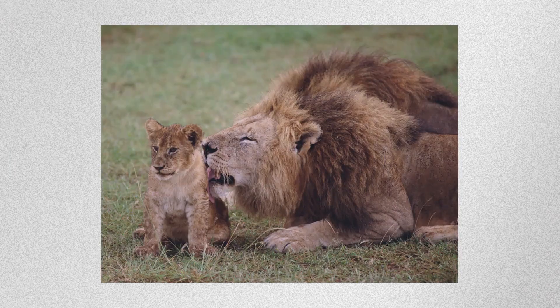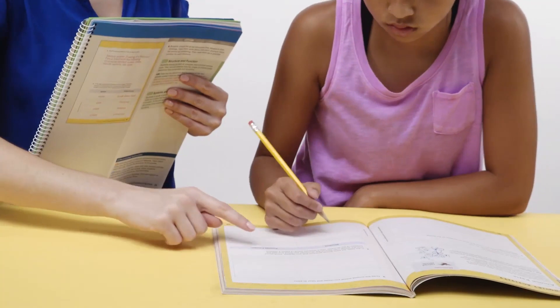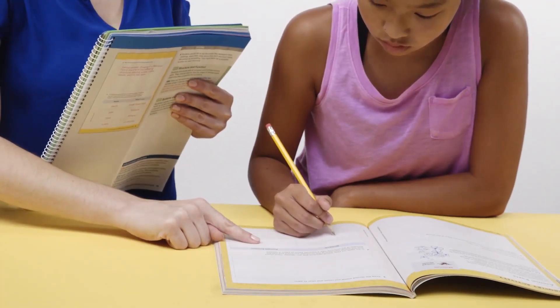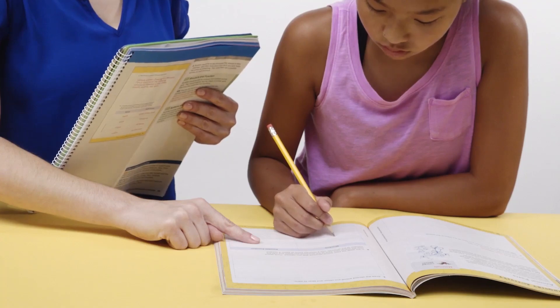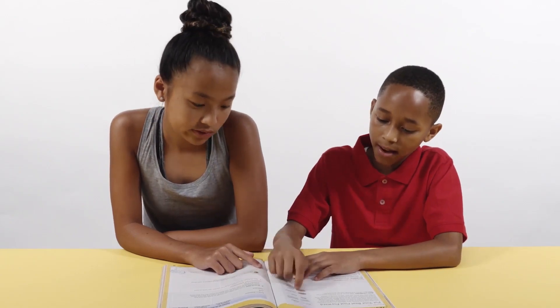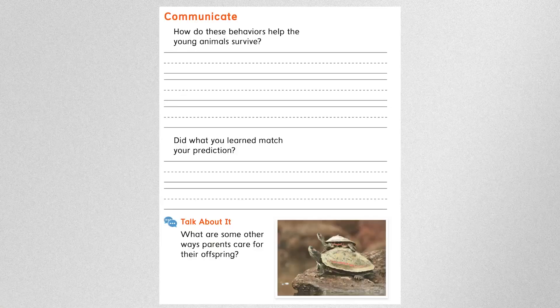During this activity, students should have observed that parents feed, comfort, and protect their offspring. Have a discussion with your class to see what other animal behaviors students may have observed. When students have finished, bring them together and let each group discuss their findings. If some students were unable to view the expected observations, show the inquiry rewind student video before starting the discussion, then use the questions in the teacher's edition to guide your discussion.